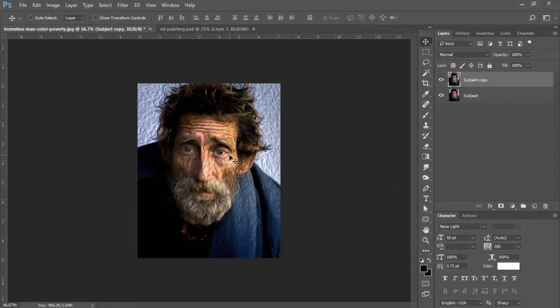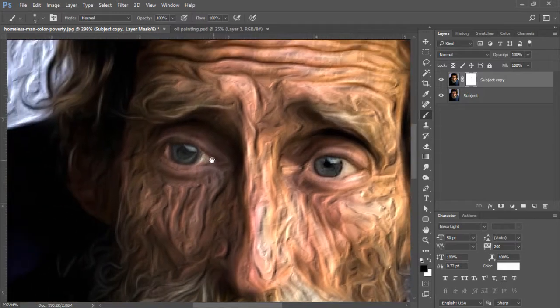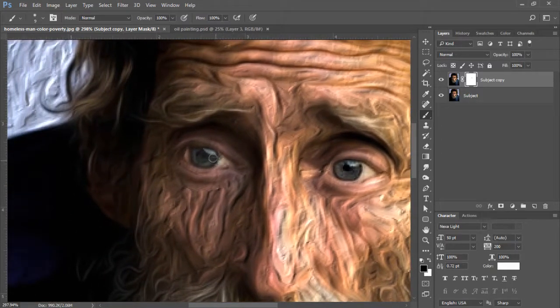The next thing we're going to do is mask out the effect from the eyes. We're going to mask out on our subject copy layer so that it can reveal his eyes on the main subject layer. With my subject copy layer highlighted, I'm going to click on the mask and zoom into his eyes. I'll select my brush tool, with my foreground color set to black, scale down my brush, and we're just going to mask out his eyes. I'll press the spacebar to slide over and mask out on this side as well.